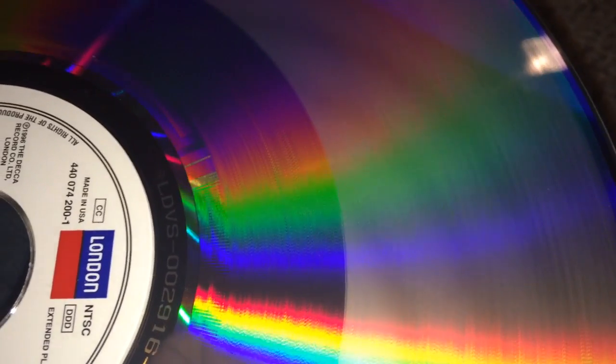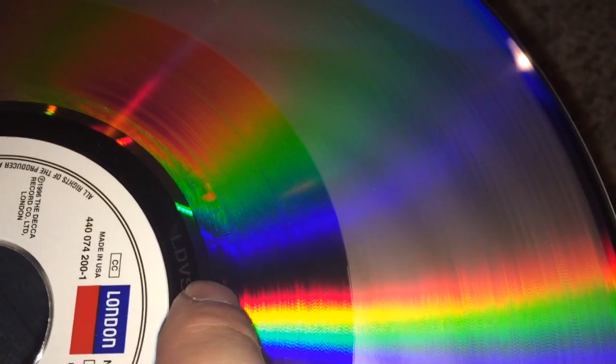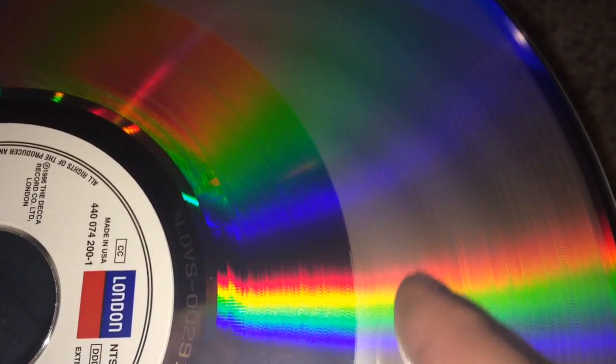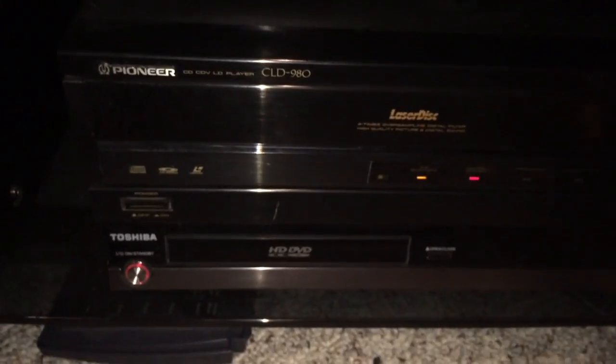Keep in mind that LaserDiscs are read from the middle out, so more than likely the beginning of this disc isn't going to have any trouble playing. The beginning is going to sound fine, and then once we start getting into probably 20 minutes or so into the material — guessing that this is the 30-minute mark here — we're going to see something crazy happen. This is Pavarotti and Friends, and this would be side one that we're going to be playing because the label always tells you what's on the bottom side. So we're going to put that into my CLD-980 LaserDisc player here.